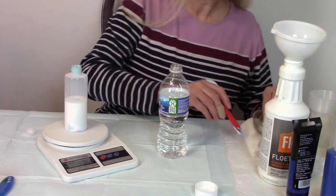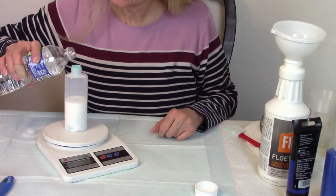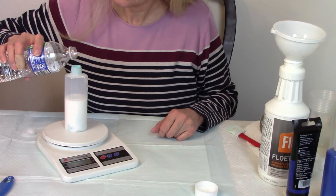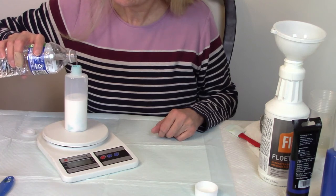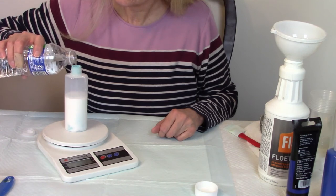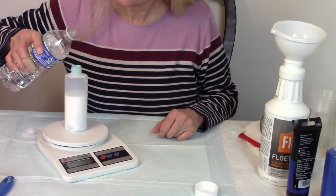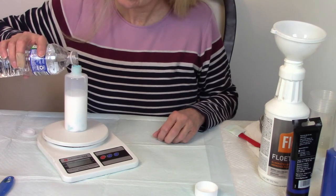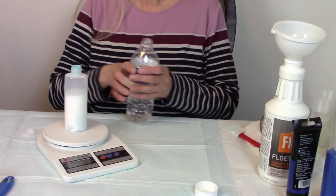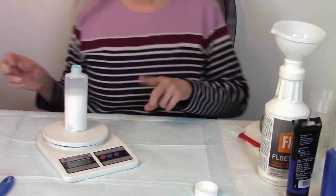Now we're going to do 30 grams of water. I went over by a tiny bit to 31 — that's okay, it'll mix in. And another reason you put water in these paints is if you're going to have them sitting for a while.